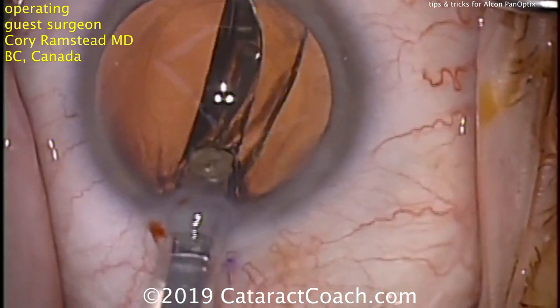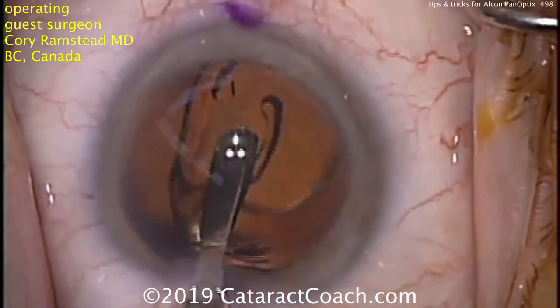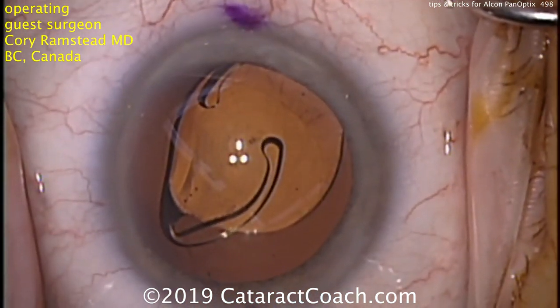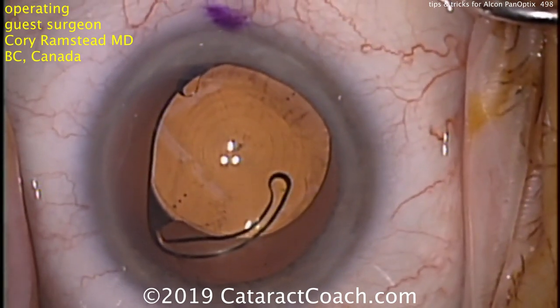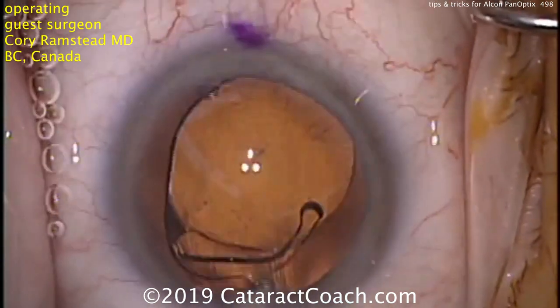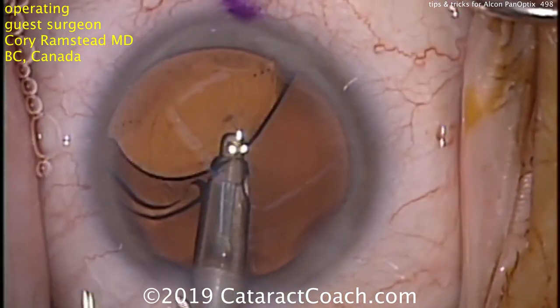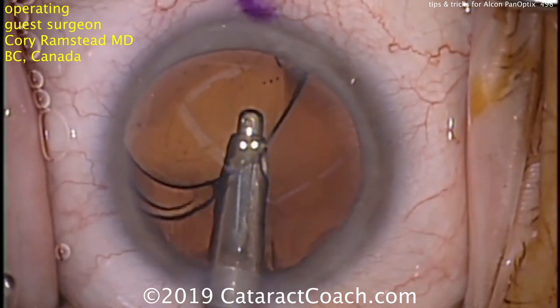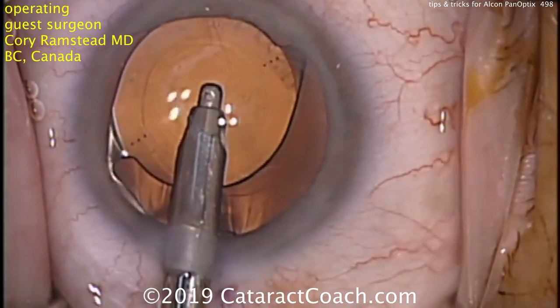This is the toric version of the Panoptix, and he has toric marks already placed. He's going to put his irrigation-aspiration probe in the eye and go under the optic well to make sure he removes all the viscoelastic. This optic is made of a sticky or tacky material that will stay in position and adhere to the posterior lens capsule.